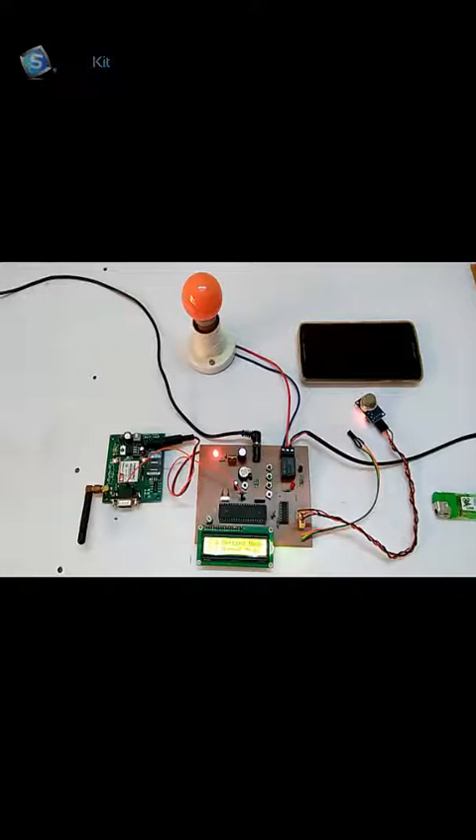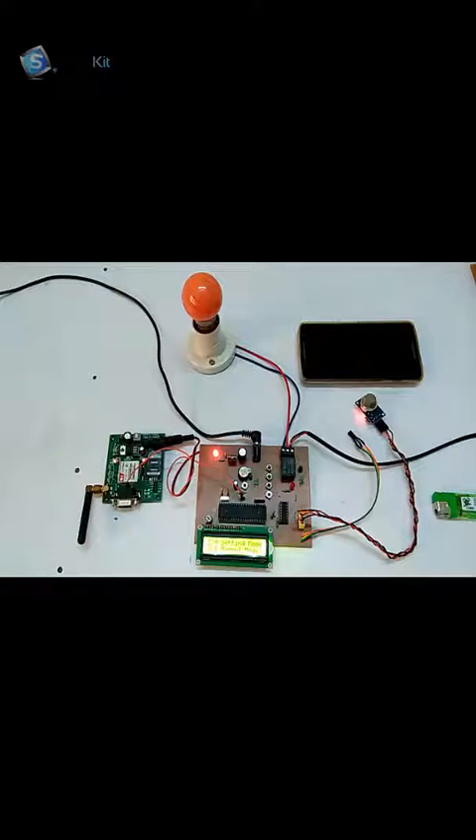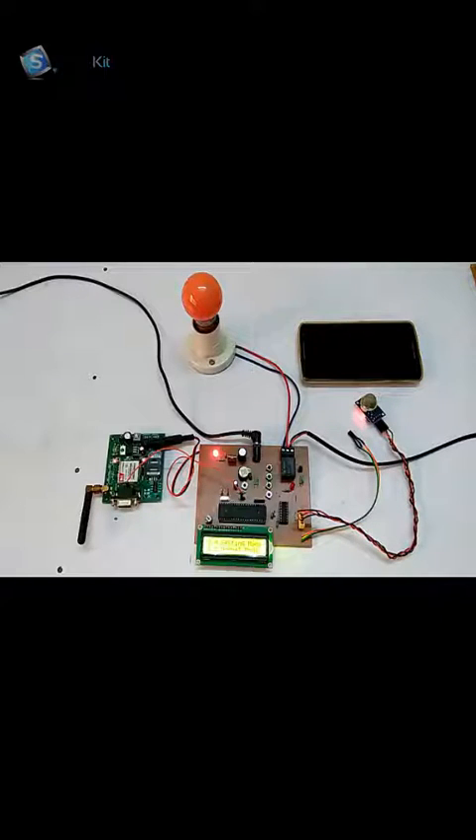Hi friends, welcome to www.smartkitproject.com. The name of this project is GSM industry using 8051. This project has a gas and temperature sensor. When the gas level proximity or the temperature level increases from 50 degrees or whatever you have set, it will switch off the system and send you a message on your device that the proximity of gas or the temperature has been increased. First I will tell you what components are needed, and later I will show you a live demonstration of how the project works. So, let's start.